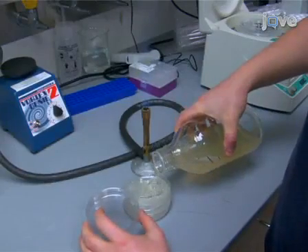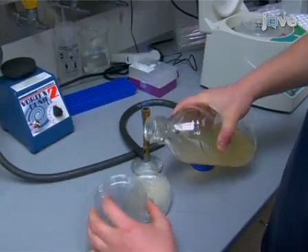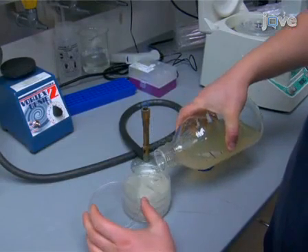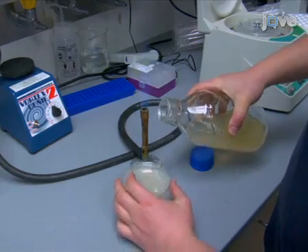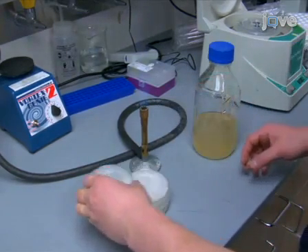Egg plate preparation begins by pouring a mixture of 2% agar in NGA medium supplemented with nystatin and streptomycin into 10 to 50cm plates. Allow the plates to dry at room temperature.